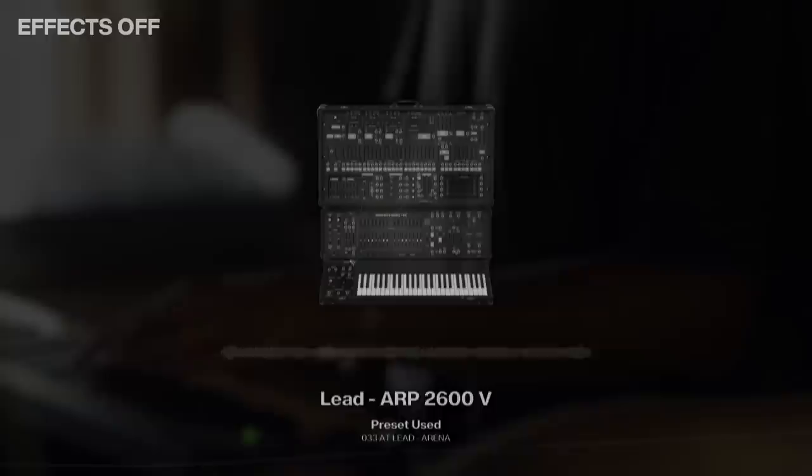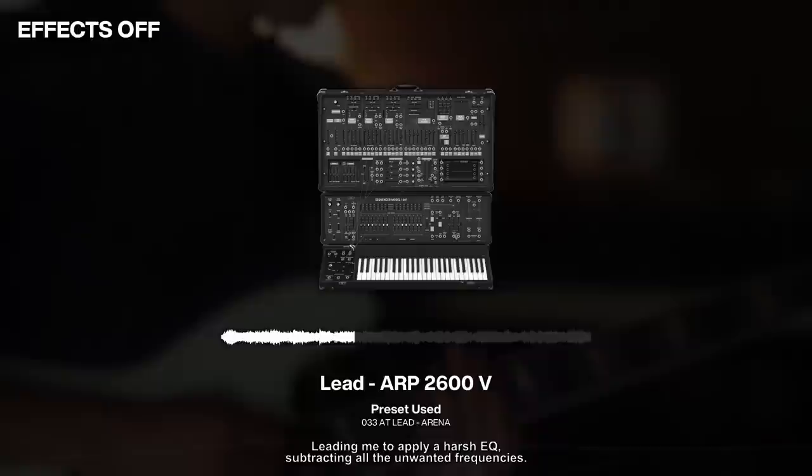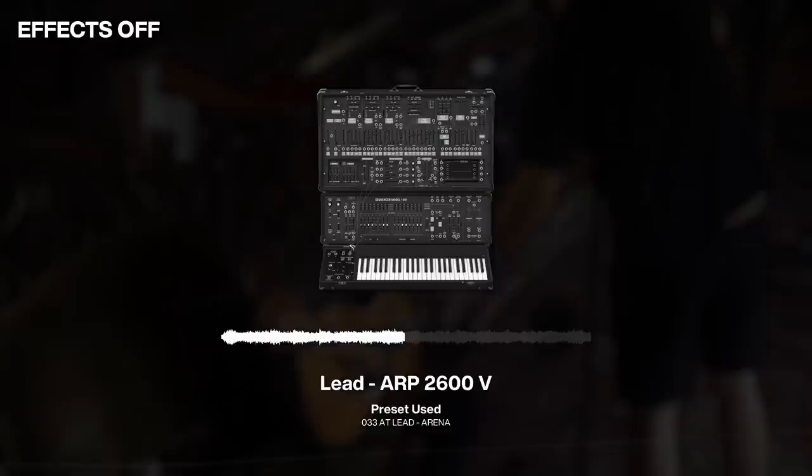At this point, I knew I needed a lead sound that would complement the organ perfectly, so I pulled up Analog Lab and laid down this daunting counter melody. Before processing, the original sound was way too resonant, leading me to apply a harsh EQ to subtract all the unwanted frequencies.